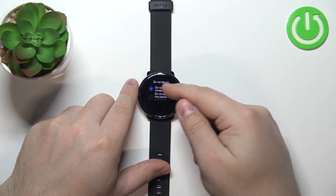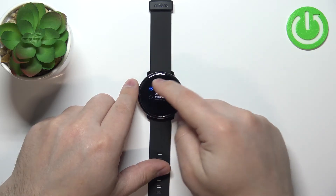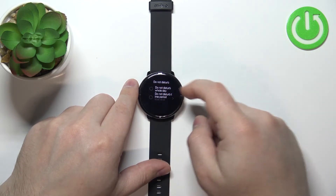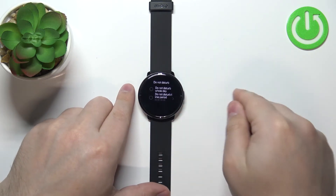Now we can enable the mode by tapping on the box next to the option called do not disturb whole day, and tap on it again to disable it. We can also set up a schedule — basically a certain time period in which the do not disturb mode will be enabled.